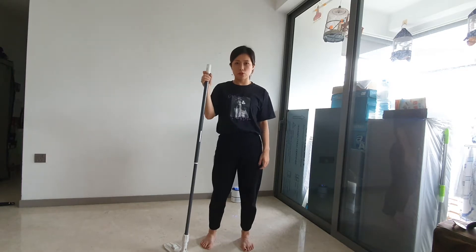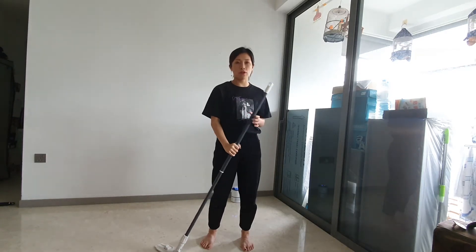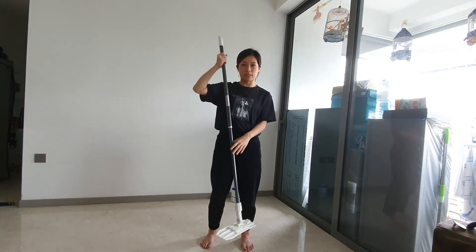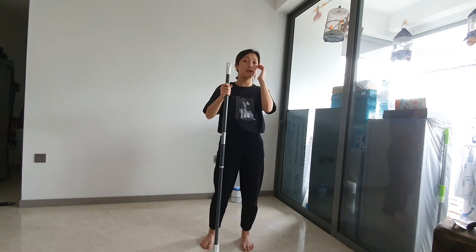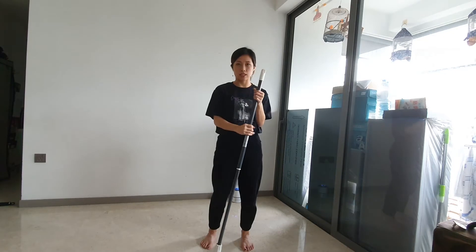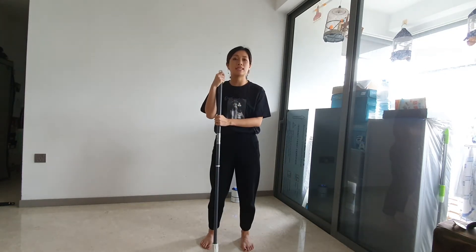Hi everybody, I'm Rachel from Scratch Marks and this is our program Strengthen Stretch and Play. Today you'll be requiring a broom at home. If you don't have something like that, you can always grab an umbrella or something that looks like a pole. Make sure that it is a firm material to work with, so let's get started.